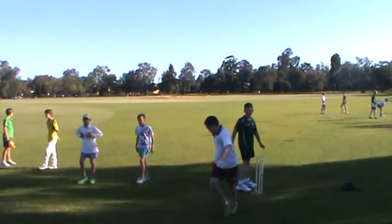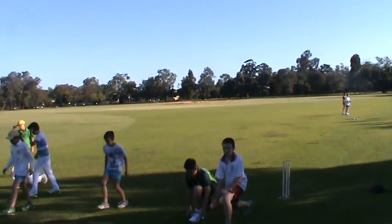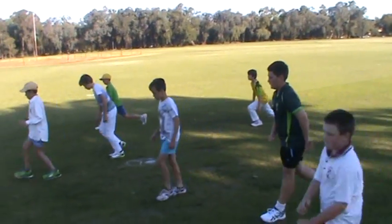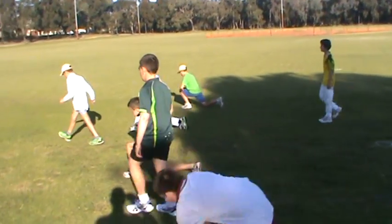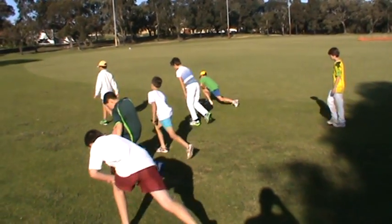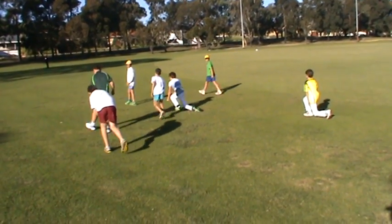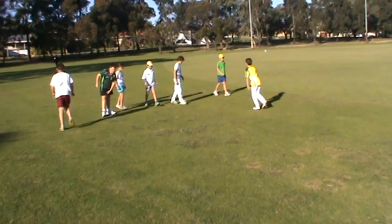Now we do a lunge walk — walk, lunge. Back knee just touched the ground. Come back again the same way. Doing well.